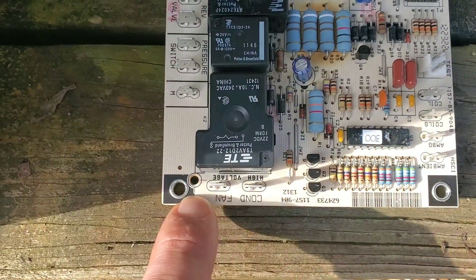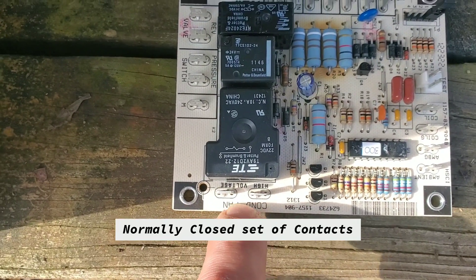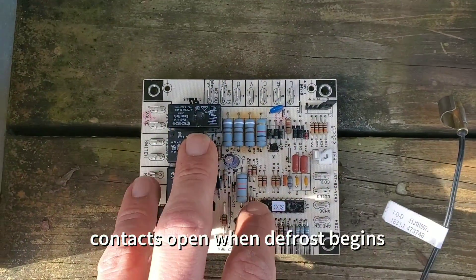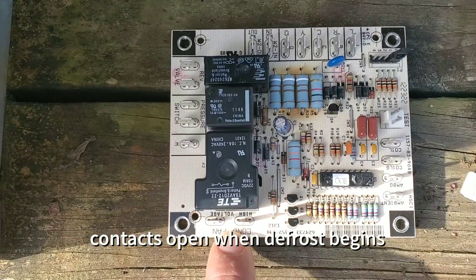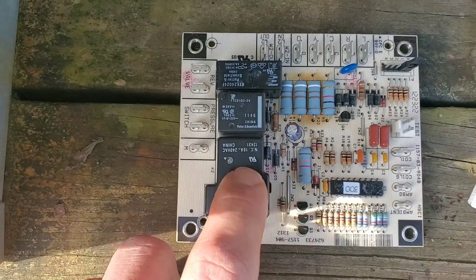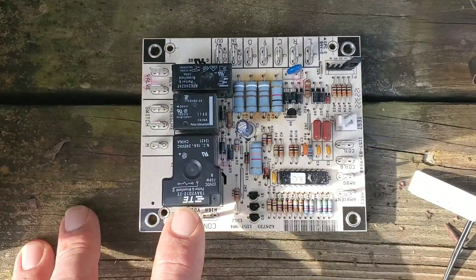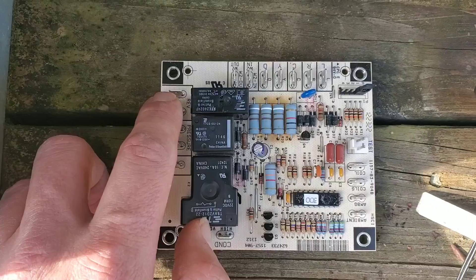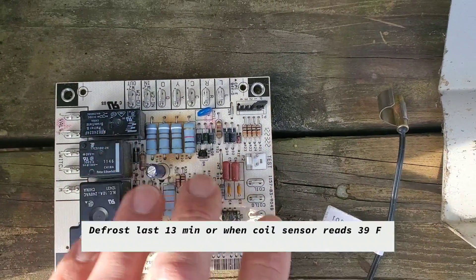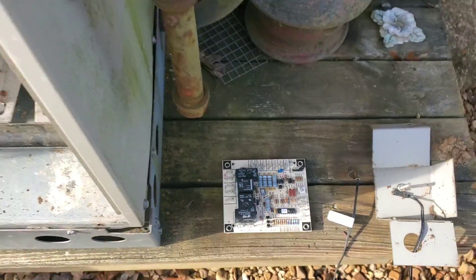This is a relay that controls the condenser fan motor — the outdoor fan on top that blows air through the outdoor coil. This relay breaks the circuit for the outdoor fan during defrost. When the unit goes into defrost, a few things happen: the outdoor fan opens and does not run, the compressor stays energized and running, and the reversing valve is energized, which sends hot gas into the outdoor coil to defrost it. It lasts a certain amount of time. Make sure you test this using the test pins.